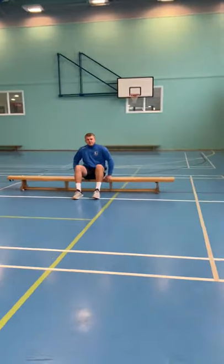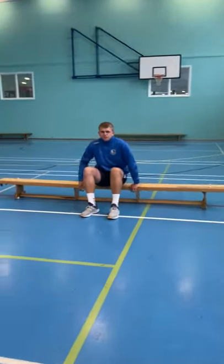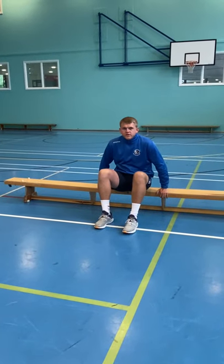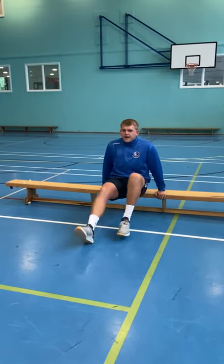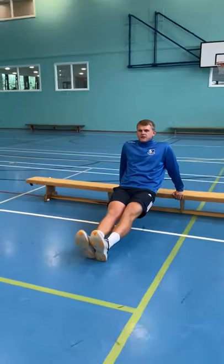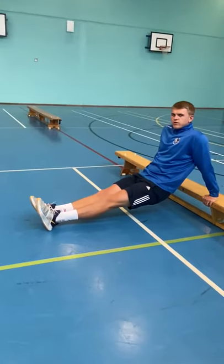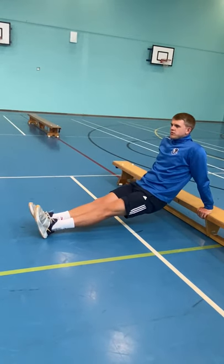Back on your step for tricep dips, which works the muscle at the back of your arms. Put your hands flat on the step or bench, get your legs straight, arms straight, and drop your bum towards the floor, bend your elbows and push yourself back up.